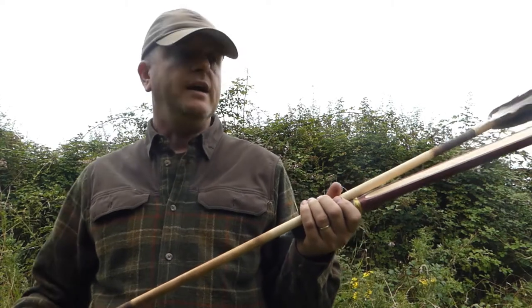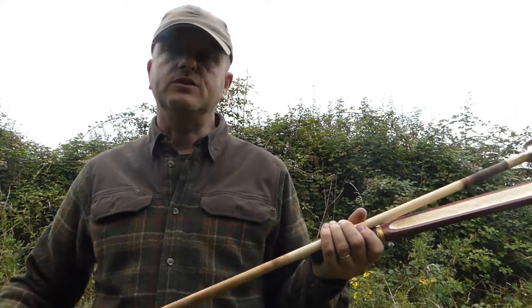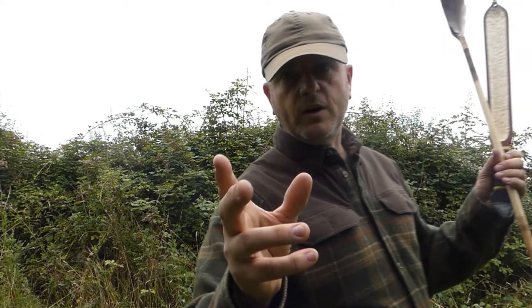I've done some research into it, and in the notes you'll find any interesting videos and articles that I've found for your perusal. I'm going to take you back now to a little display I've got of both the Atlatls that I've made from around the world and some of the darts.